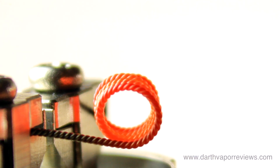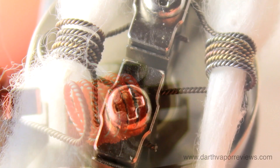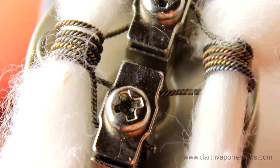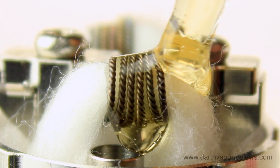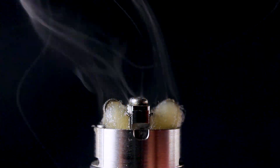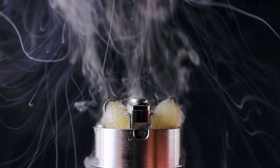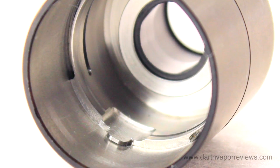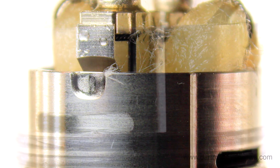Pre-fire them a few times. Add your wick. Add your favorite e-liquid. Do a test fire without the cap, mainly because it looks cool. The outer casing has tabs to line up with the deck slots. Push down and click into place.